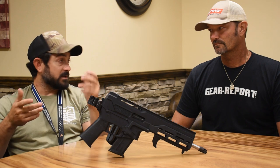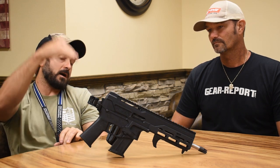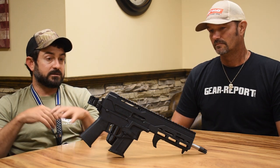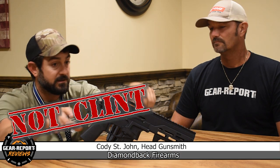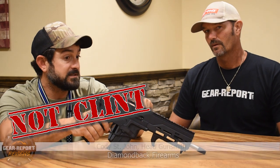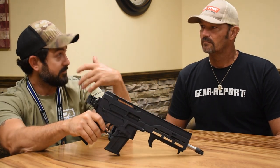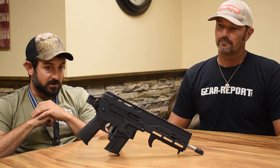It is a reciprocating charging handle — pros and cons of that. Some people like it, some don't, but it's so high up on the firearm that it's out of your way. There are some non-reciprocating firearms that act as a forward assist, but for us this was very easy to allow pool checks to make sure we had a round in chamber, or we can bump it forward in case we've got a piece of trash in there.